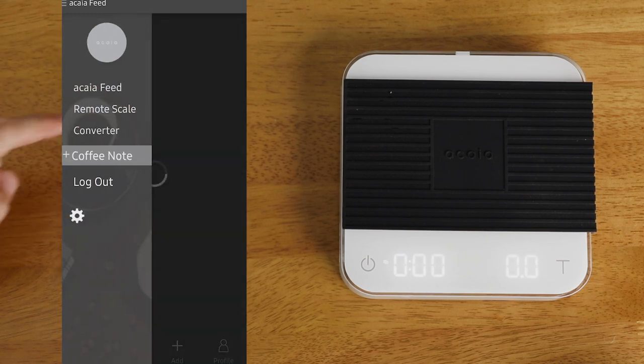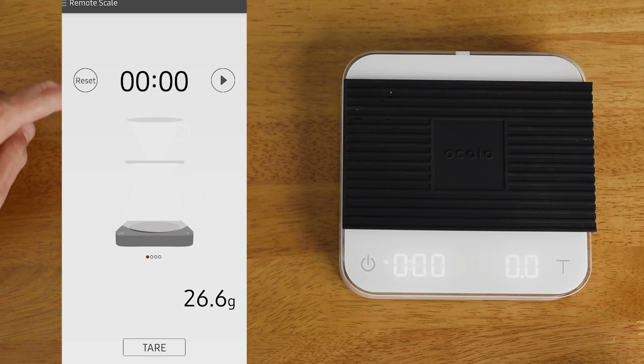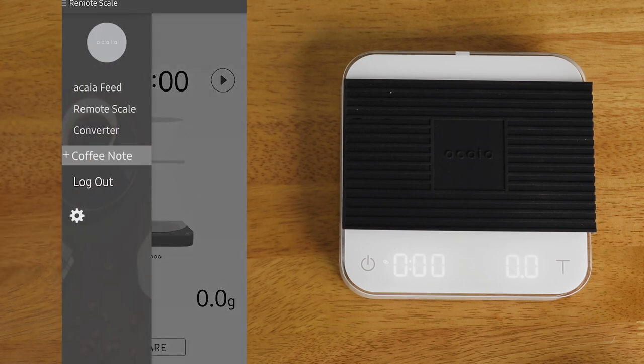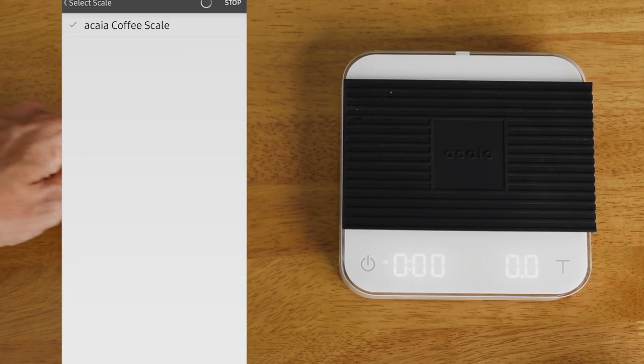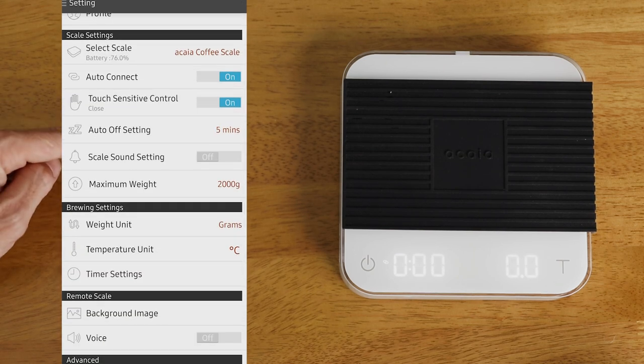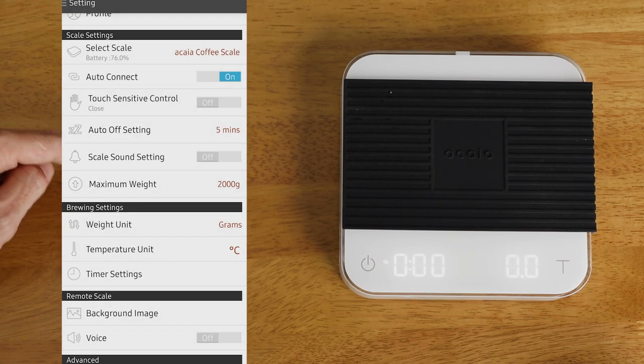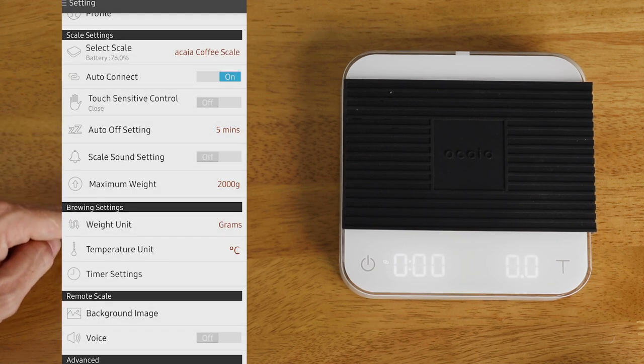You'll discover further applications of the Pearl scale via its Bluetooth compatibility and Acaia's apps. Connecting your smartphone or tablet to the scale enables software updates and easier access to manage settings — everything from auto on/off settings, turning the beeper on or off, and adjusting the sensitivity of the buttons.